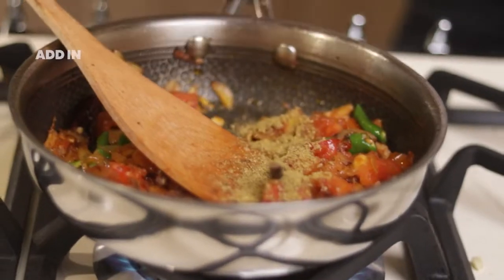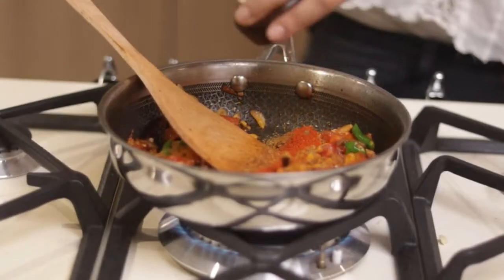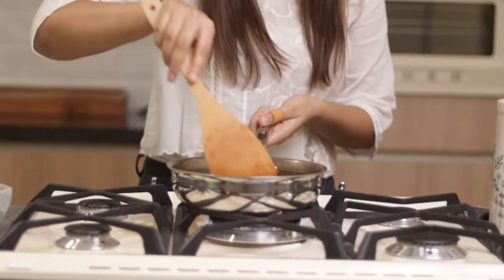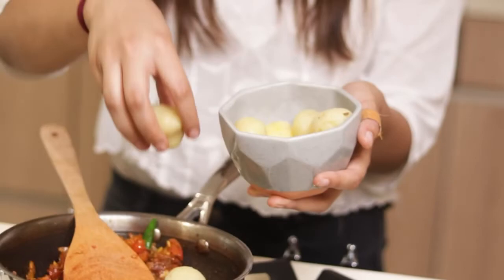Now we will add our masala — dhania powder, haldi powder, garam masala, lal mirch powder. And I will add a little chini too. Now when the tomato is cooked completely, we will add our boiled potatoes.